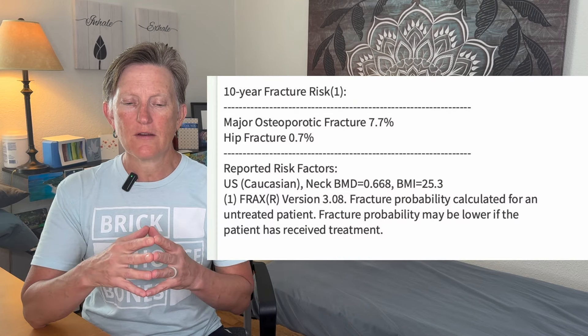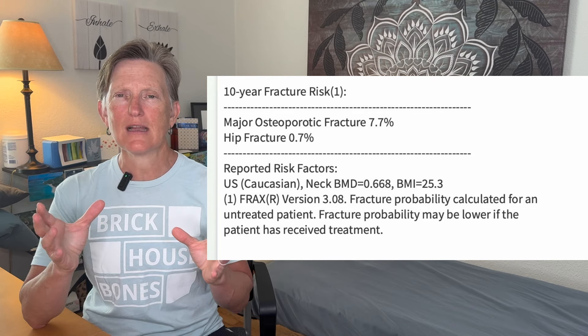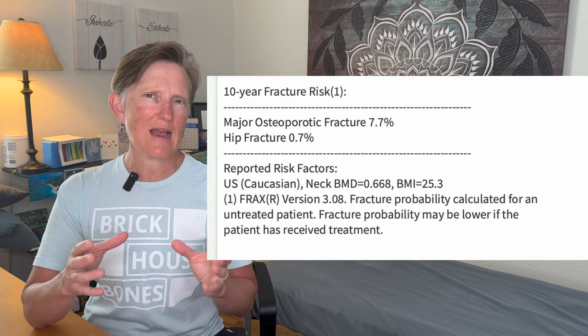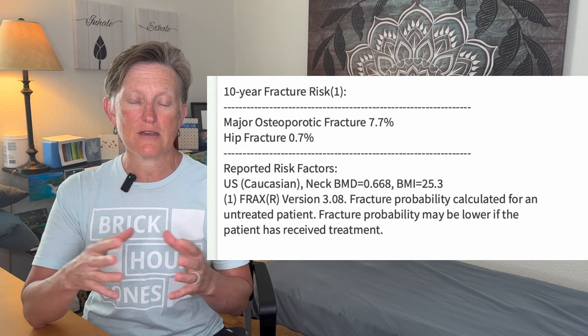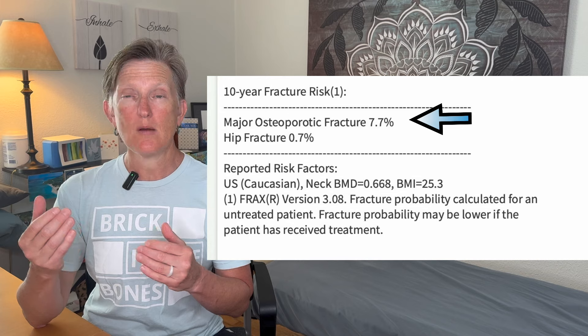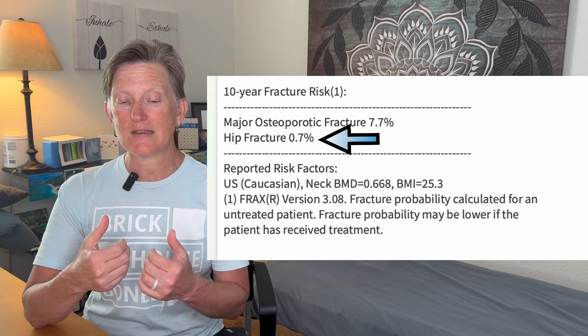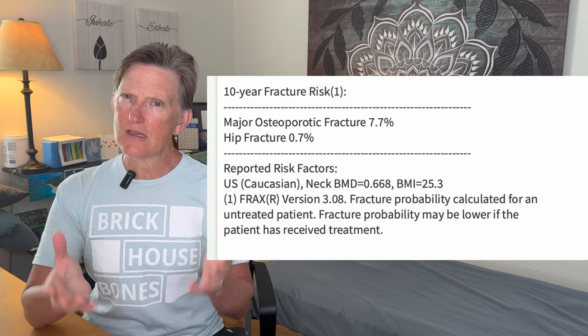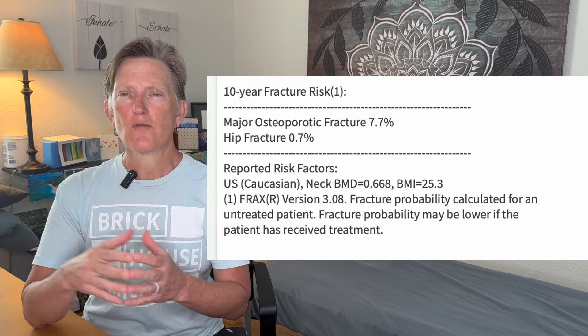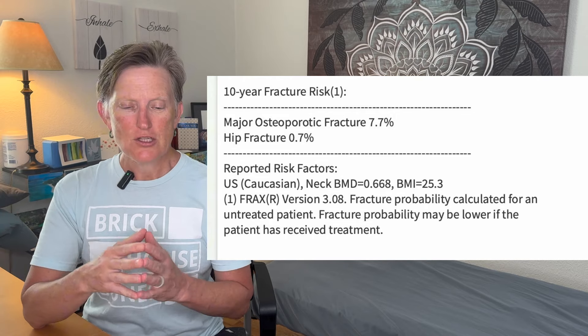The next thing here is the FRAX score. The FRAX score answers a series of questions and calculates, based on statistics, how likely I am to have a fracture in the next 10 years. The major osteoporotic fracture score is 7.7%, and my 10-year risk of having a hip fracture is 0.7%. These are really good numbers for a post-menopausal female in her late fifties, so this is a very reasonable score.